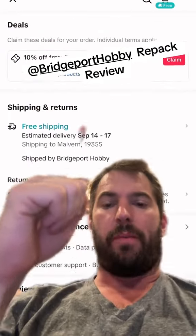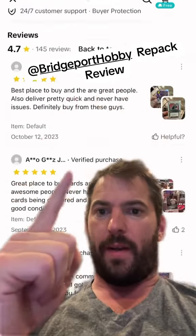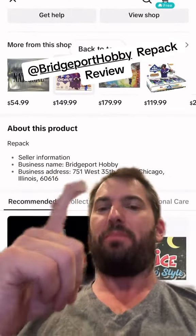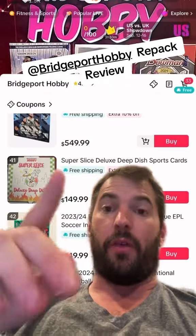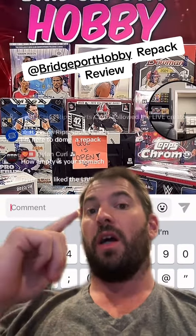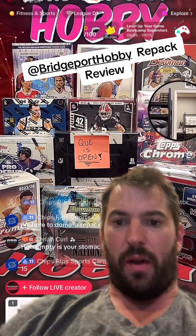My next review for Repack is Bridgeport Hobby. I just bought a $150 deep dish — cool name, something different. That's the box. For $150, interesting floor and ceiling: floor of 90, ceiling of 300. I like it a lot. I am more that style than a super low floor and a super high ceiling. I think it provides a better style, but there are strong sides to both, obviously.